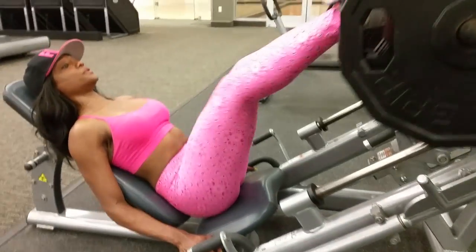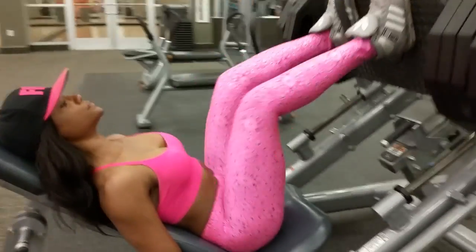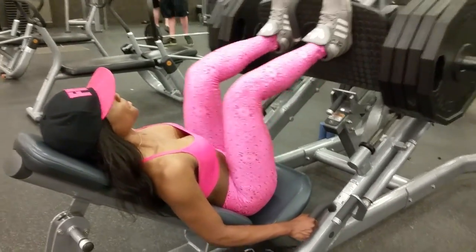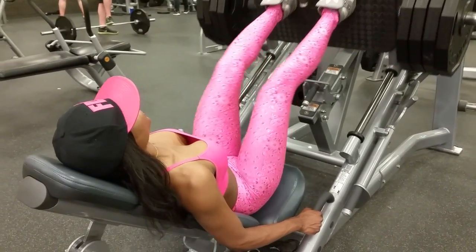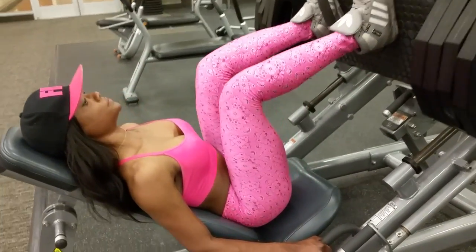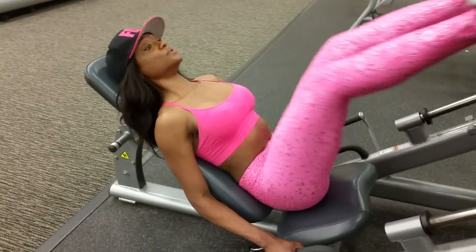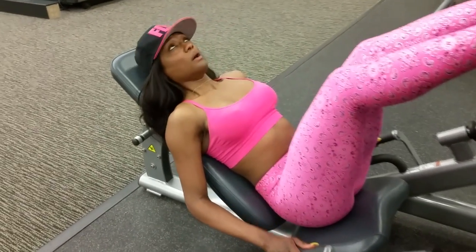Standard leg press requires that you start with both your feet hip-width apart. Be sure that the weight is comfortable enough to not lose form, but challenging enough for it to burn after your set. Allow the weight to bring your knees as far back as a 90-degree angle, and push the weight forward — but do not lock your knees. Do this for about 15 to 20 reps and repeat.